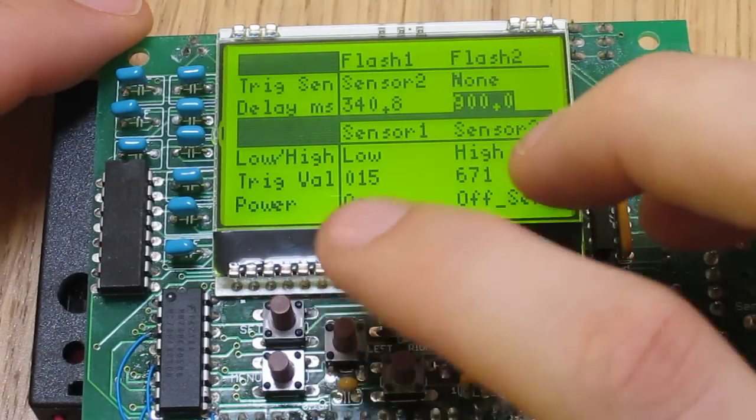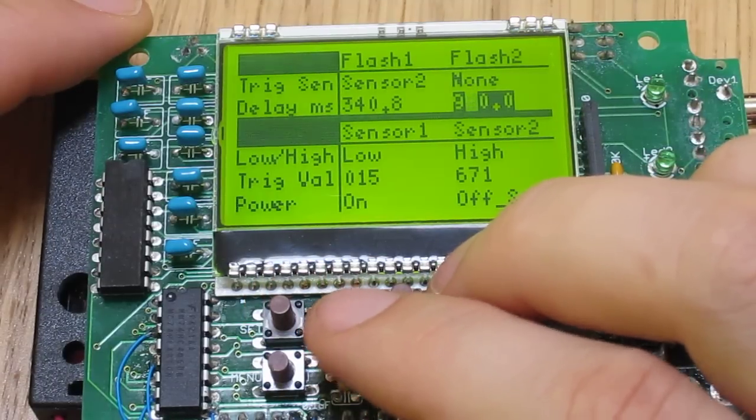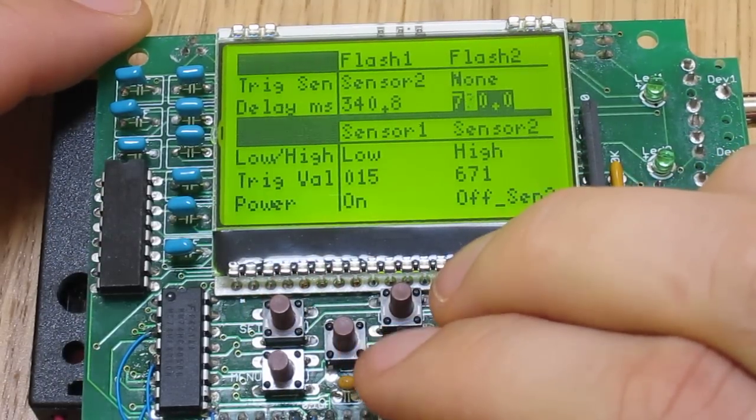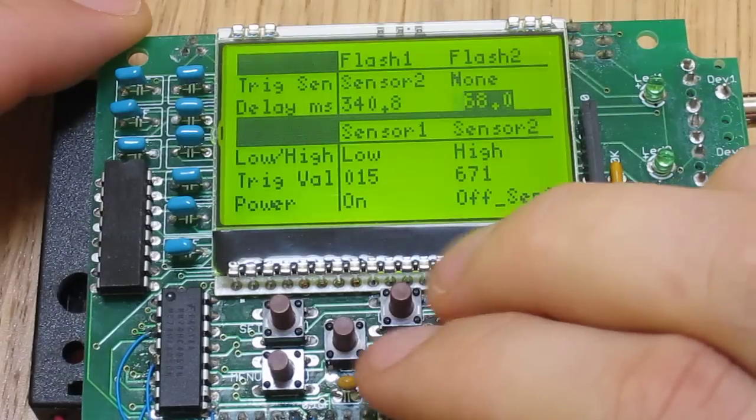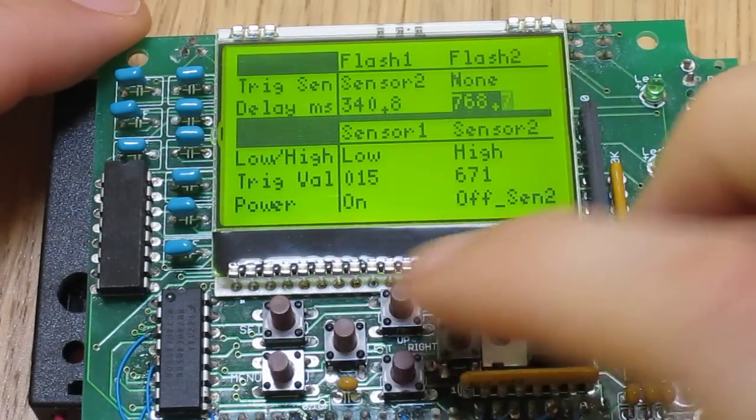And when you select a number field, you can select the different digits and change what you want there. So that's about all I wanted to show for now.